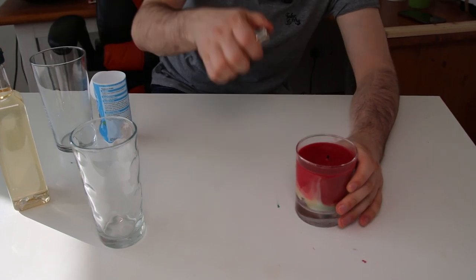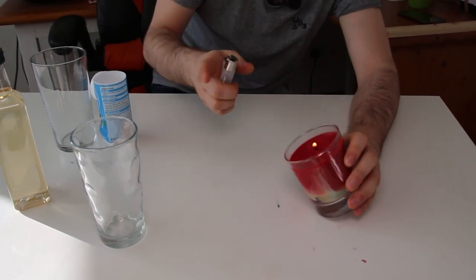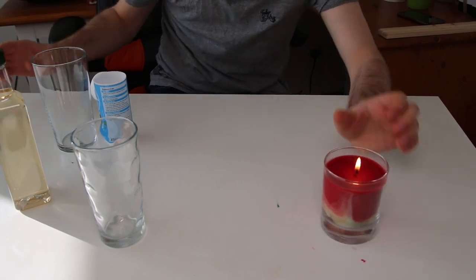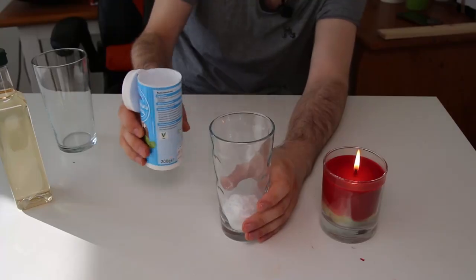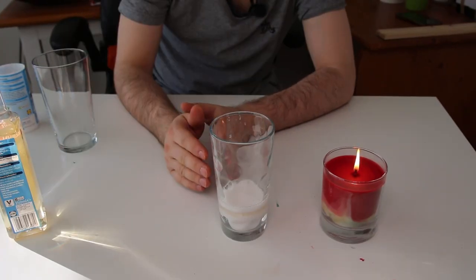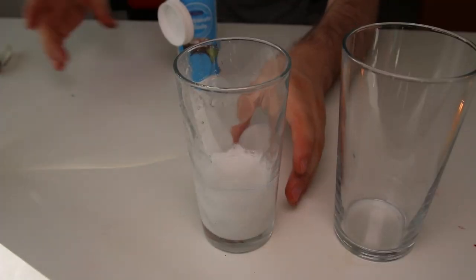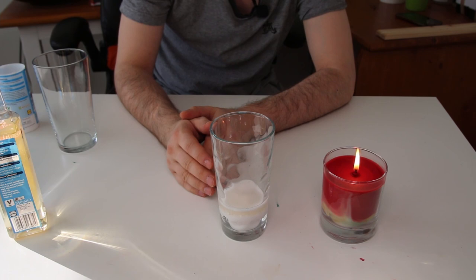So first we're gonna light our candle. Then we're gonna take some baking soda and mix it with vinegar. So what is happening now? We're creating carbon dioxide.